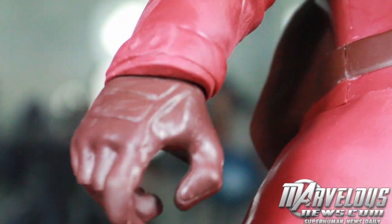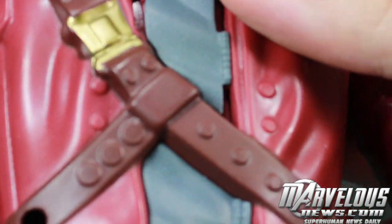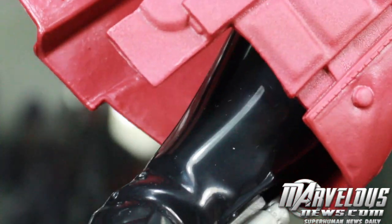It's pretty much on par with the Titan Heroes figures we've been getting from Hasbro, except this Battle FX figure is actually 12 inches versus 10 inches like they usually do. I do like that they've been keeping it at 12 inches to be more in line with the Titan Heroes. It's definitely a lot cheaper than a Hot Toys figure, but you'll definitely see it in the quality.